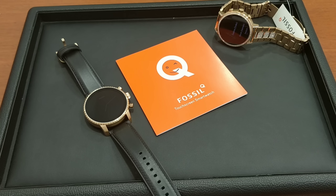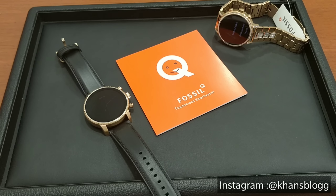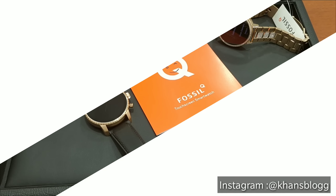Before we get into the review, make sure to subscribe to my channel to stay tuned on reviews of fashion and luxury watches.